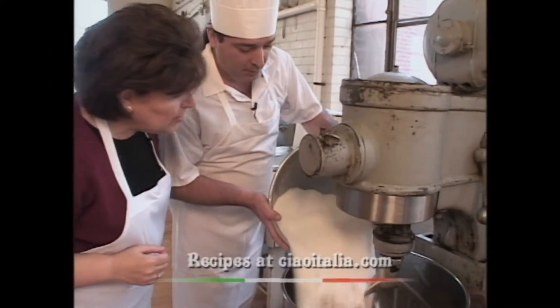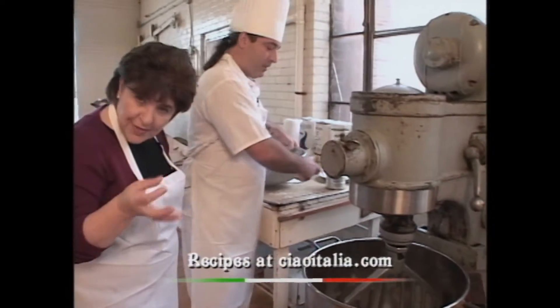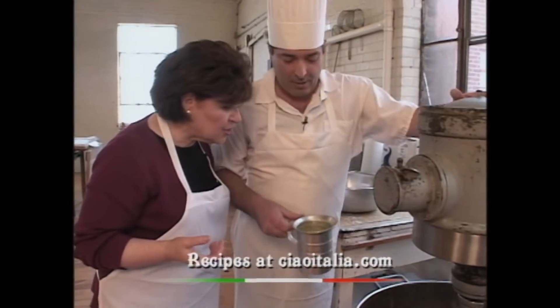We start with the sugar. Now how much sugar are you adding? Ten pounds of sugar. This would be a little bit more than I would do in my kitchen, but ten pounds of just granulated sugar.